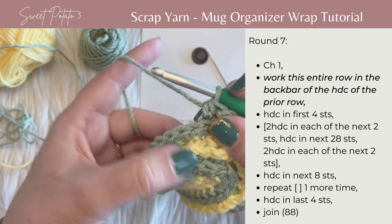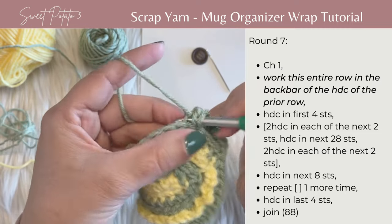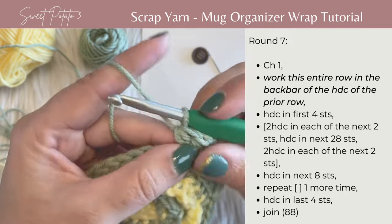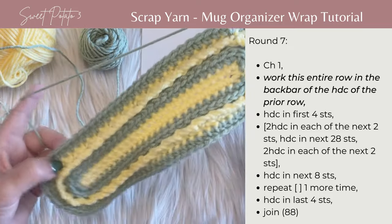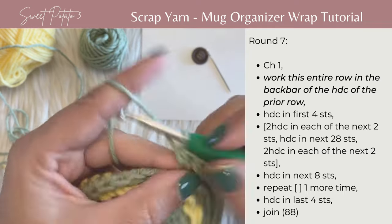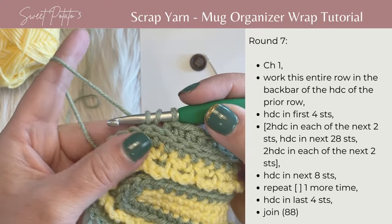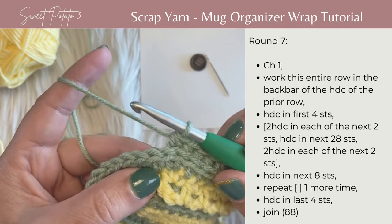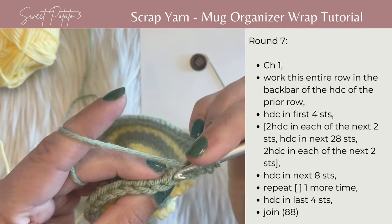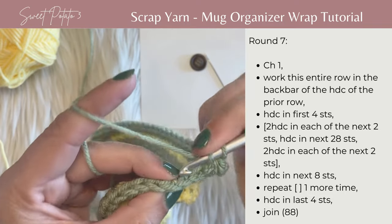Then work two half double crochets in each of the next two stitches, again working in the back bar. One, two, three, and then the second one in that back bar. Now work 28 stitches in the back bar along this entire row. After stitch 28, work two half double crochets in each of the next two stitches — insert hook, one, second one in the same stitch, then in the next stitch the same. Then work eight half double crochets in the next eight stitches.